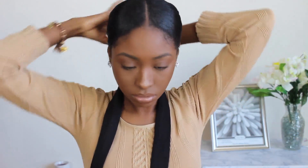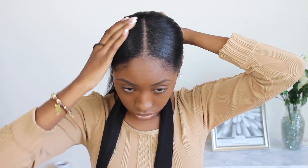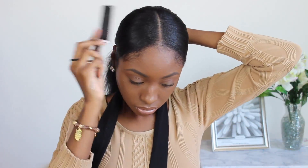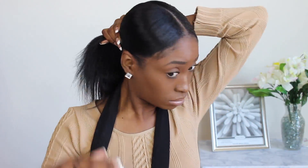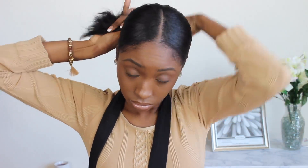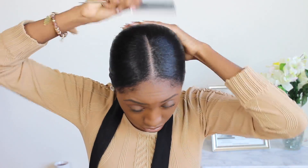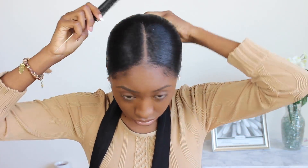I'm a super neat freak — I have to have my edges and everything laid perfectly. It really irks me when straight hairs stick up out of the ponytail, especially around the scrunchie part. You'll see me perfecting this like three times making sure all my hairs are in place, because after you add extensions to your ponytail it's too late to correct it — you'd have to take the whole ponytail off.